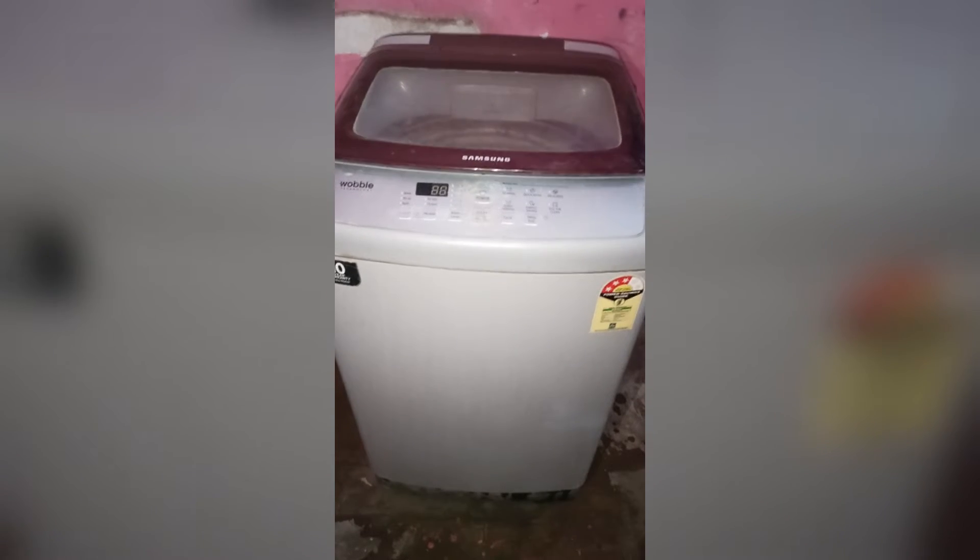Hello everyone, welcome back to our YouTube channel. Here we will help you to troubleshoot all your home appliances problems. Today we are going to talk about what to do when your Samsung washing machine top load has no power and no light.